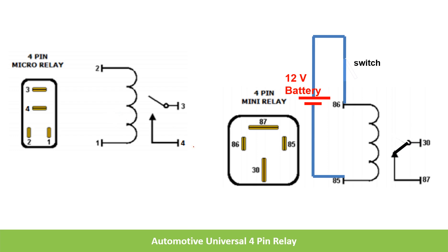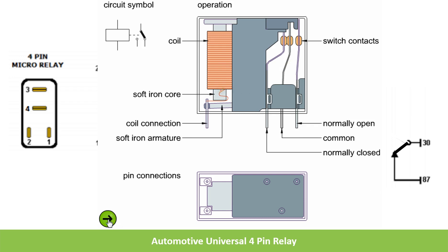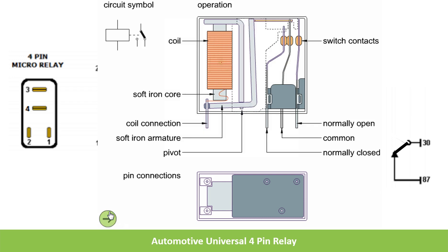This mini and micro relay shown here consists of only one NO contact. This is one type. There is another type of relay which consists of one NO and one NC contact. So whenever voltage is applied to the coil, the NO contact becomes closed and the NC contact will become open.